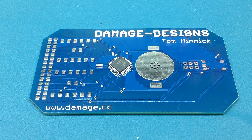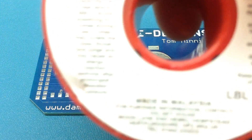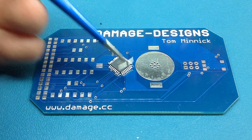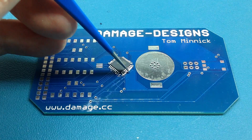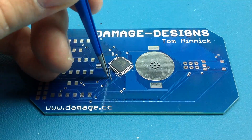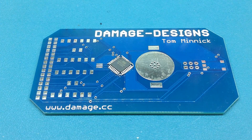Now I have some solder here and I'm going to cut some small pieces. I'm trying to get the piece stuck in the flux that I just put down — trying not to nudge the chip in the process. The chip actually looks to be in pretty good alignment.